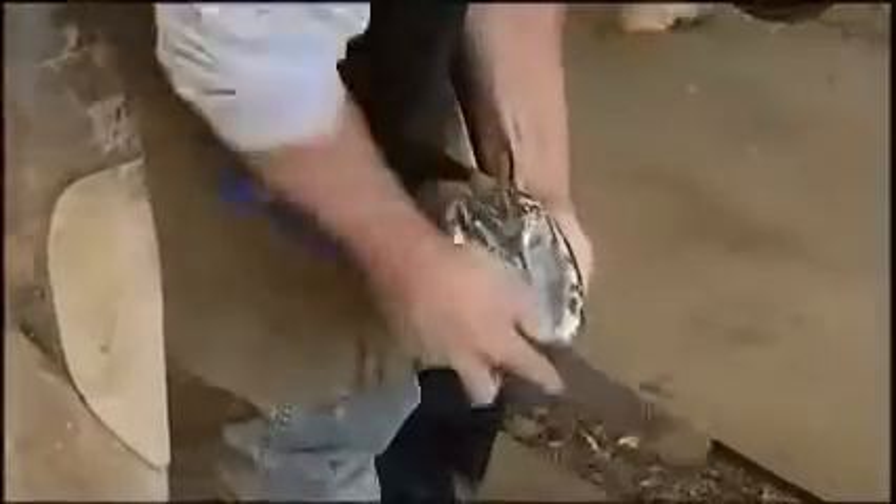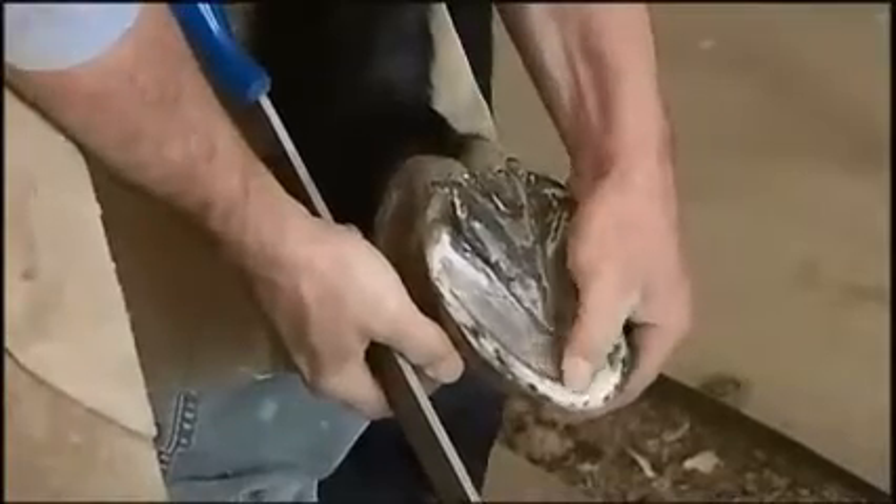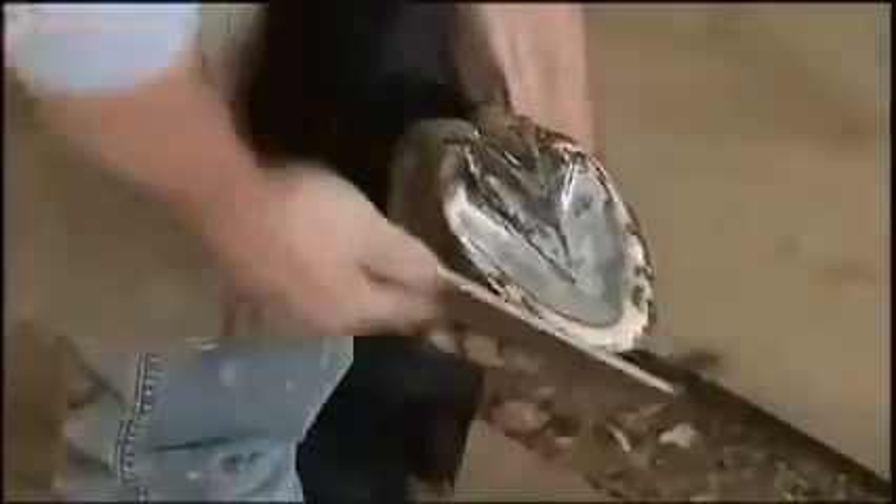It's important that we identify some landmarks here. One of them is the white line — this area right here where my thumb is. This helps to get some idea of the shape of the coffin bone.